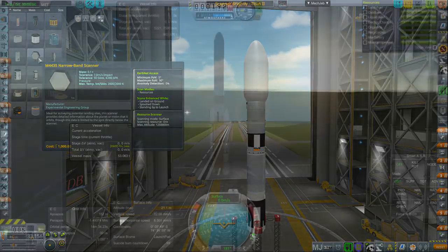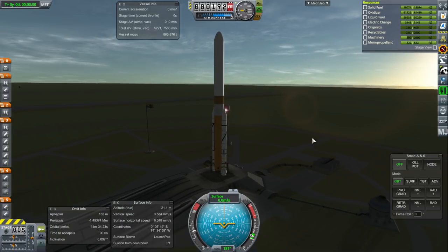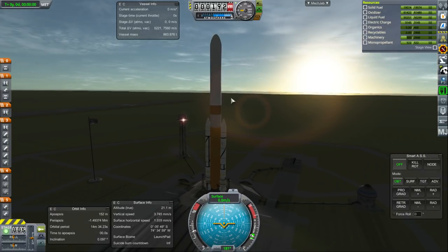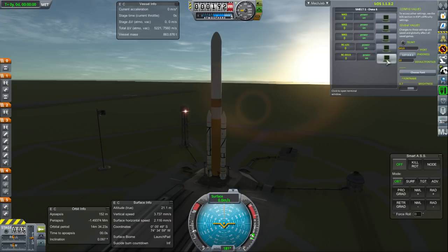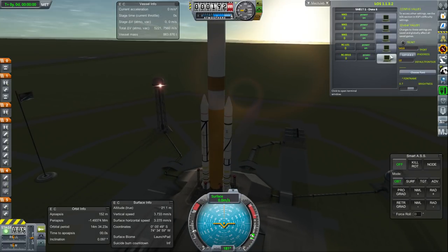Hello everyone — it is a new dawn here at the Space Center where we intend to launch the first four modules of our Moon station all at once on a DUNA-6 rocket. This is a precarious payload — the payload is almost as tall as the launcher itself. Delta-V-wise, we appear to have enough not only to make orbit around Kerbin but to transfer over to the Moon and make orbit there. I'll show you the payload once we decouple the fairings if that happens to occur successfully.